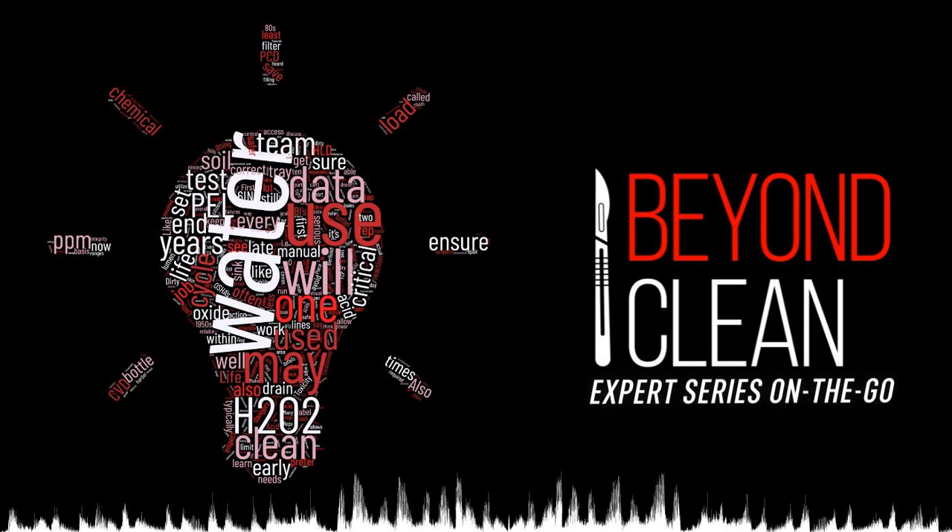Like adding salt to your favorite dish to enhance its flavor, an ultrasonic machine needs a type of salt to enhance its effect on cleaning instruments. This salt takes the form of detergent, which significantly enhances the effect of cavitation energy. This is why most instrument instructions for use, or IFUs, stipulate using a detergent to clean instruments ultrasonically, typically an enzymatic type. These detergents help break the bond of debris literally stuck to instruments and are vital to the cleaning process.